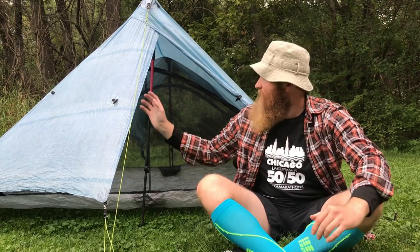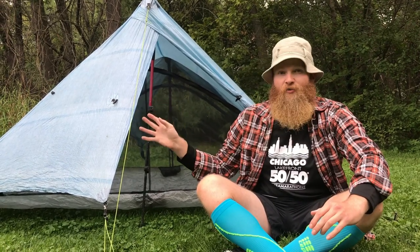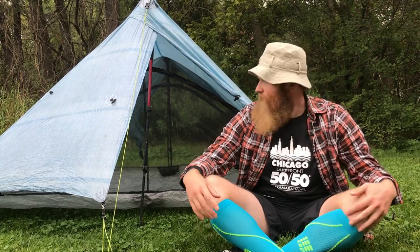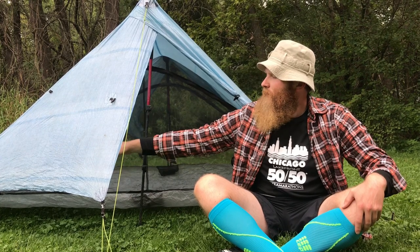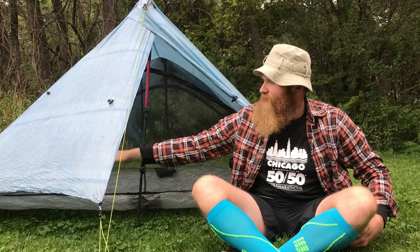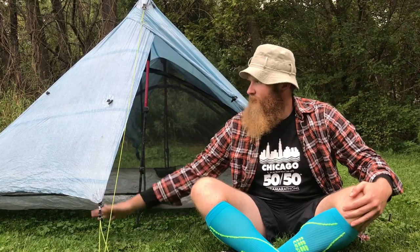At first by looking at it, it looks spacious, but you don't really realize how spacious it is until you actually get inside the tent. I'm about 5'9", 5'10" and Julie's 5'3" and we had plenty of room in there. You can have your packs inside but you've got to be careful — if they lean on the wall you could get some rain coming in. So if it's raining heavy, keep your packs on the outside. The vestibule has a ton of space and is super roomy.